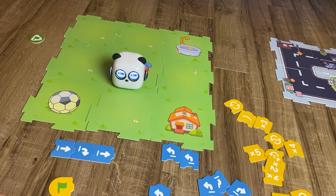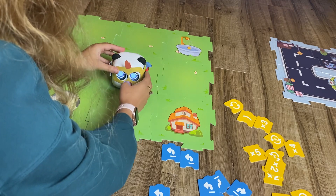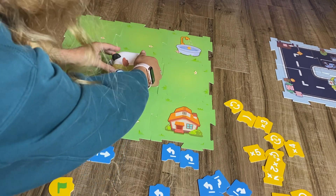Speaking of cute, there are also some decorative items that come with the mBot Tiny. You can add little masks to make your mBot dress up — I like the chicken one!